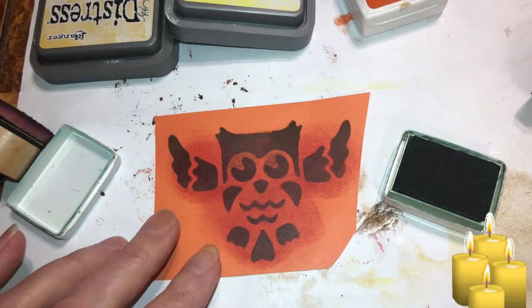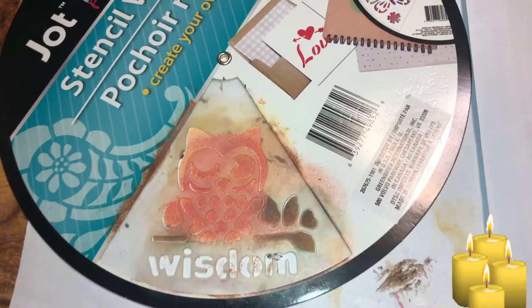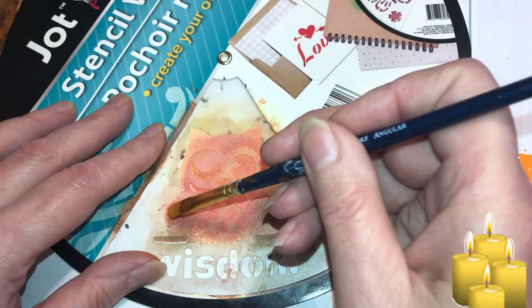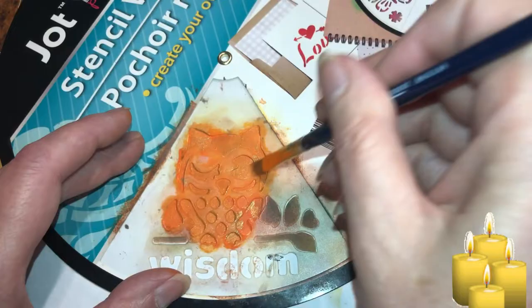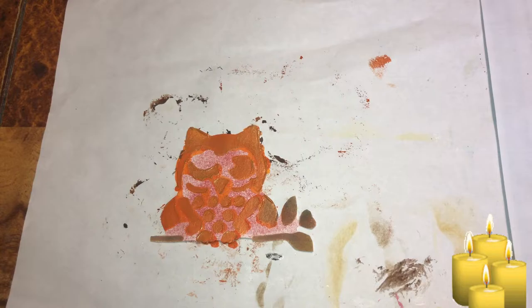Let me cut these out, figure something out with the eyes, and I'll be back. Okay, beautiful beings — change of plans. This one is totally washed out, so I'm going to add some paint. I'm going to do the lightest paint first — some metallic bronze. There. I think that looks way better. You can see her now. That's why she's drying. Let's add the eyes.